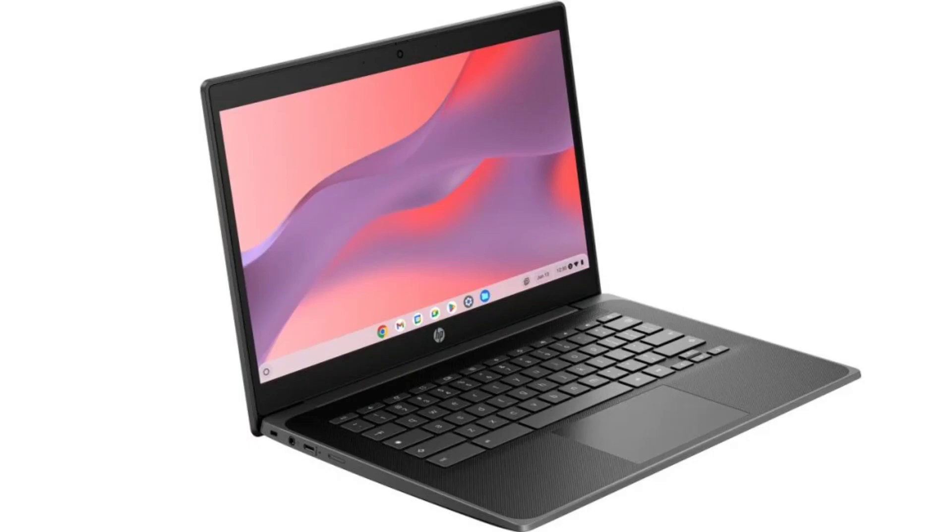The Fortis G11 comes with several ports including USB Type-A 3.2 Gen 1 x2, USB Type-C 3.2 Gen 1 x2, HDMI 1.4, and a headphone and microphone combo jack. The new Fortis Chromebook also comes with a SIM card slot.